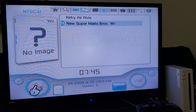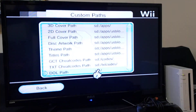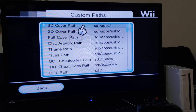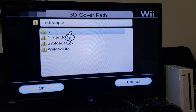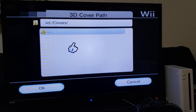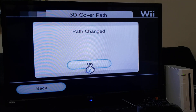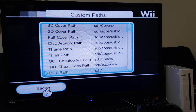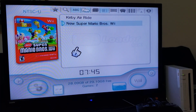Go over to Settings, scroll over to Custom Paths, then 3D Cover Path and press A. Go down to your covers folder and select it, then press OK. Now it'll say Path Changed, and when you go back you should have the covers. There's the covers — Kirby's Air Ride and New Super Mario Bros.